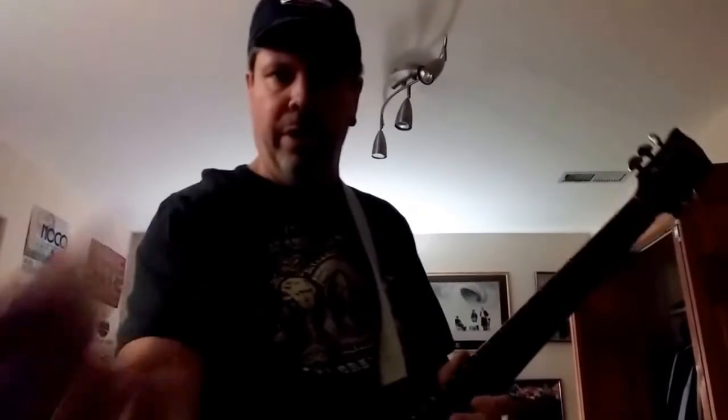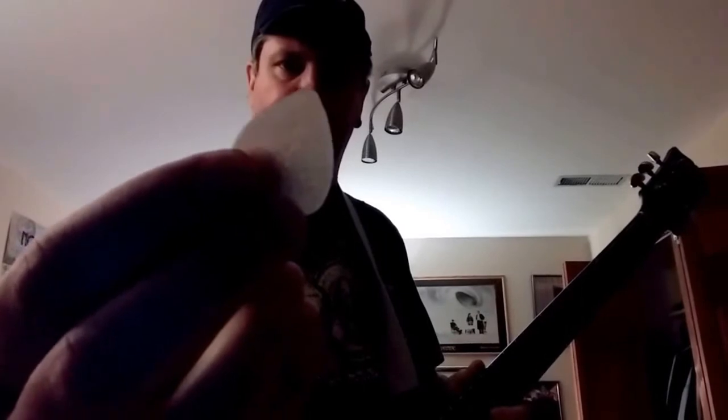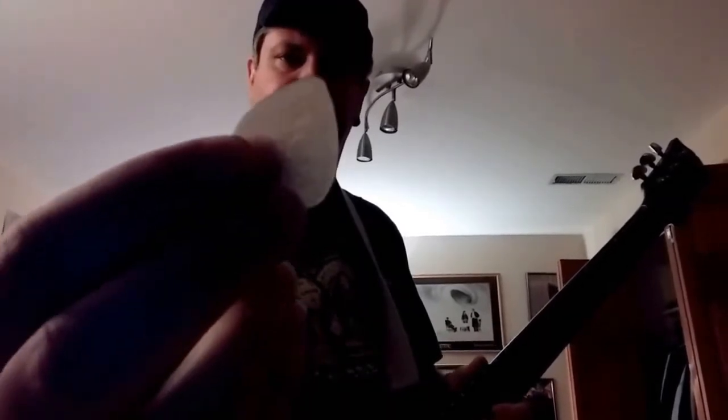What's up, Webland? Let me adjust this camera a little bit here. My name is Morris. Here to show you the 3D Hemp Printed Guitar Pick provided by Green Spring Technologies out of Texas.